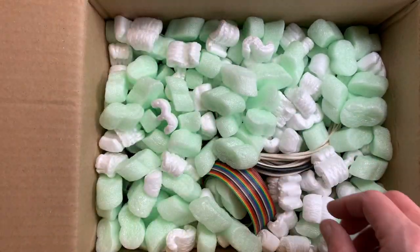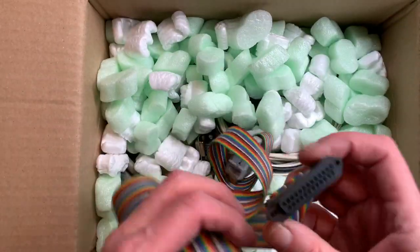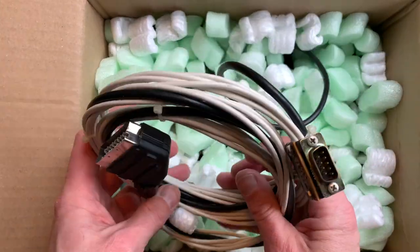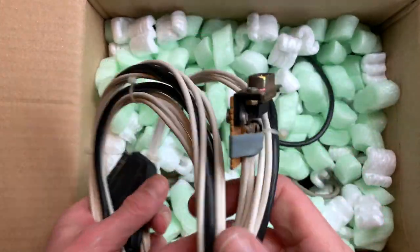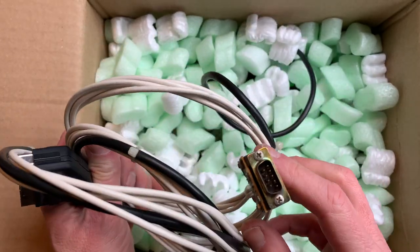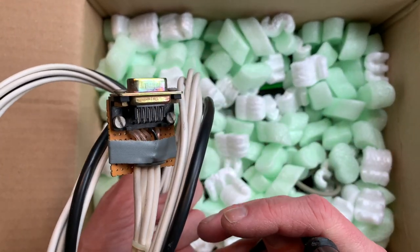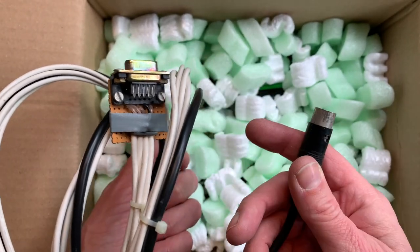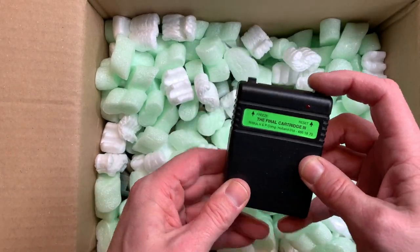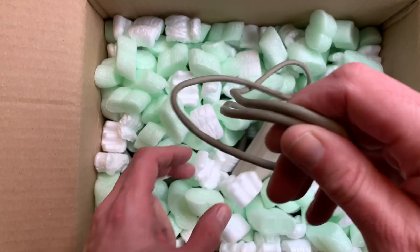Here's the next package with packing peanuts. There's a ribbon cable of some kind, and even more cables. That looks a lot like a cable to connect the 128D RGB to SCART. We have a Final Cartridge 3. Keep in mind, this is still the same deal bundle for 160.